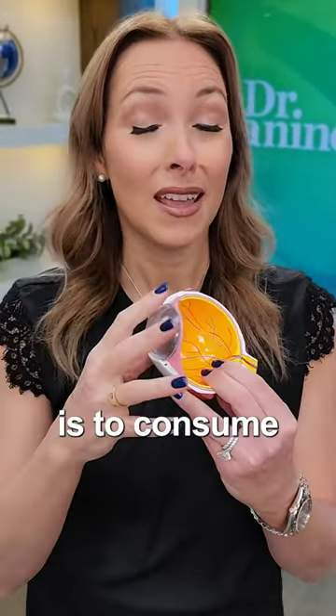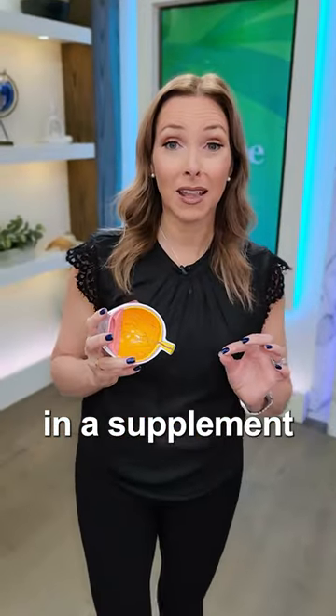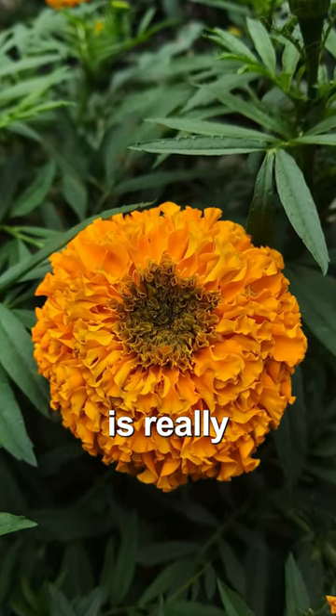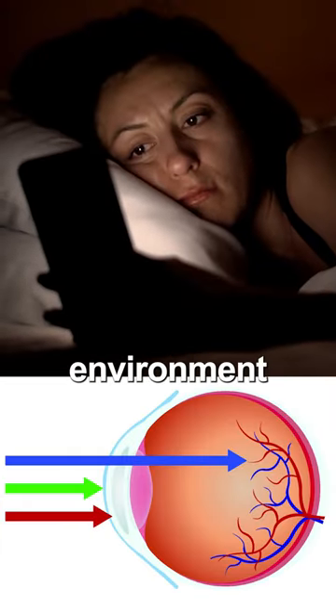Tip number one is to consume enough lutein and zeaxanthin. This is something you can have in a supplement from African marigold. It protects the back of the eye and is really important for blocking and helping to protect from blue light from the artificial lights in our environment.